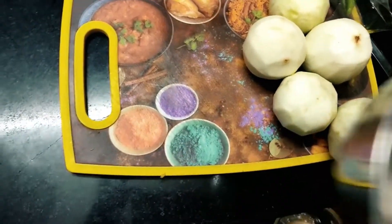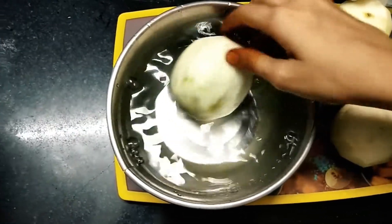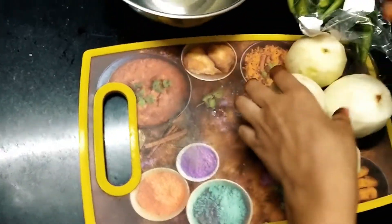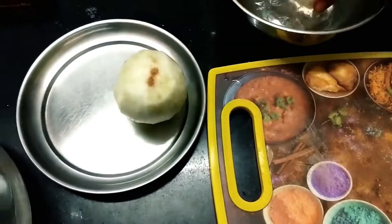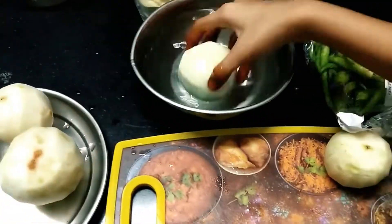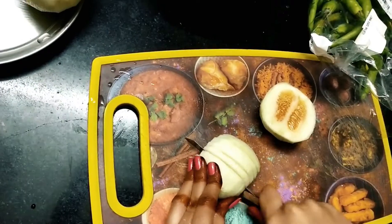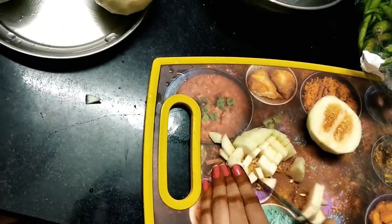I am doing a doskai chutney. First, I am doing a peel-off and cutting the pieces. I am going to cut the pieces.